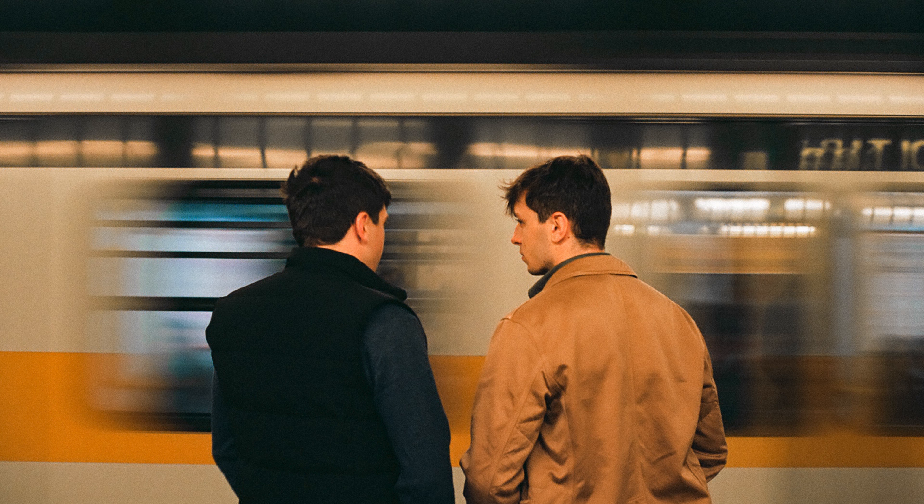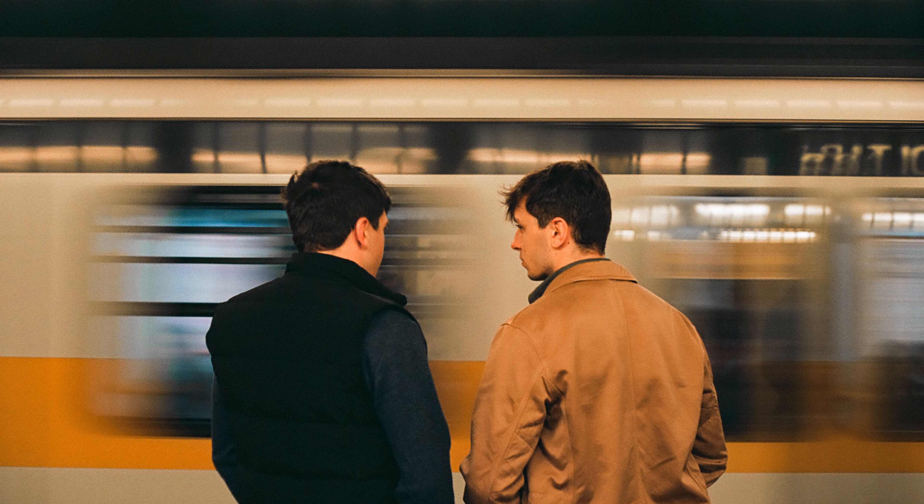You could also do the opposite of panning and focus on a still subject, letting whatever is moving in the frame become blurry, just like this picture. I like to shoot in longer exposures to make the story more interesting and have a variety of photos.